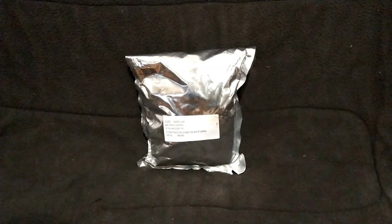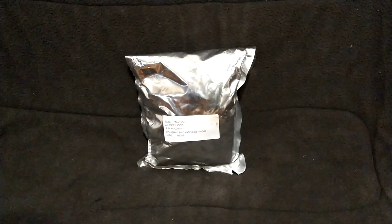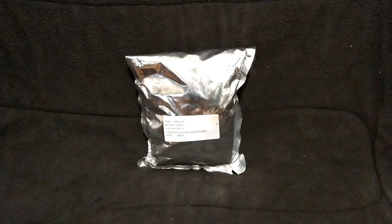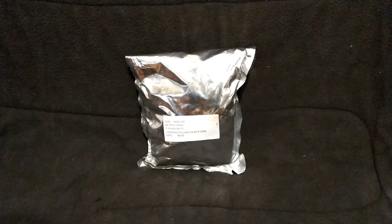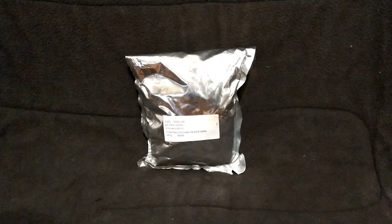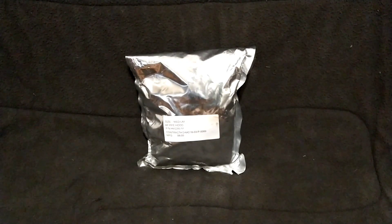Hey guys, this is Duke from Gas Mask Bunker, and today we're going to be unpacking a size medium all-purpose personal protective ensemble separate hood assembly for the M45CB mask. If you don't know what that is from the title or the thumbnail, it is basically the Gore ChemPak hood for the M45 Chemical Biological Mask.